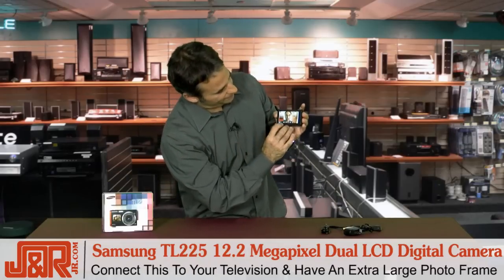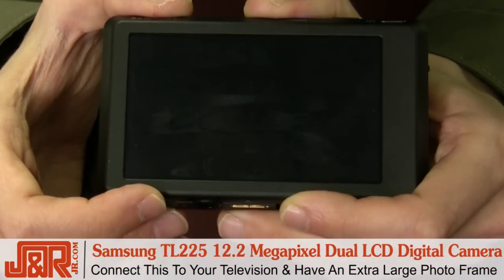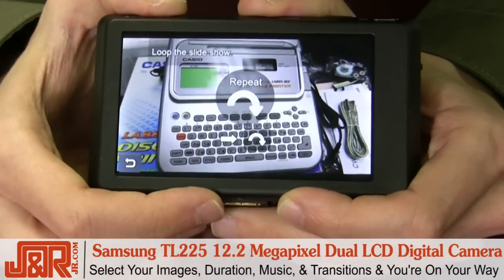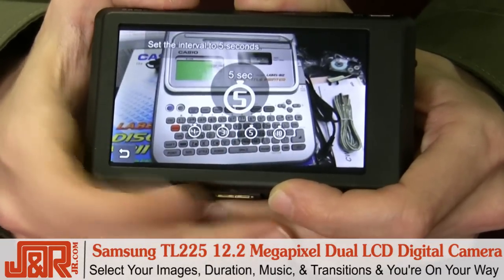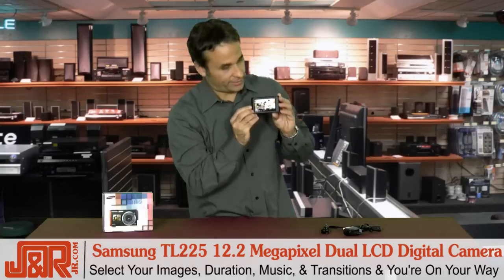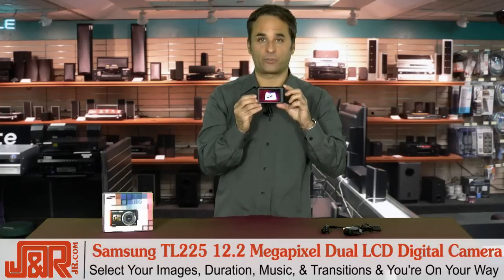All you do is go inside here to start your slideshow. You select the photographs that you want — we'll take these six right here. We'll then save those, go in, decide to put it on a loop, pick the duration, and when we're finished, all we have to do is add a little music, put in some transitions, and you're on your way. Look at this — a slideshow with music inside your Samsung dual screen camera.